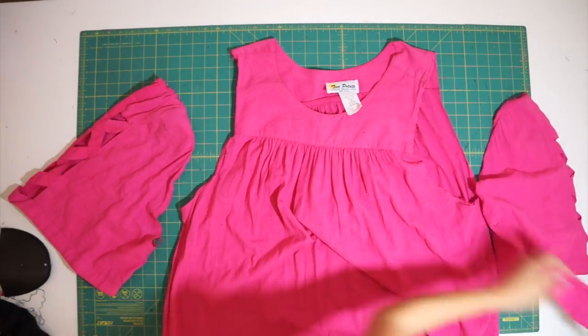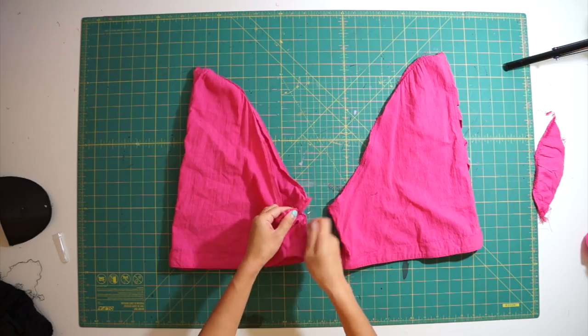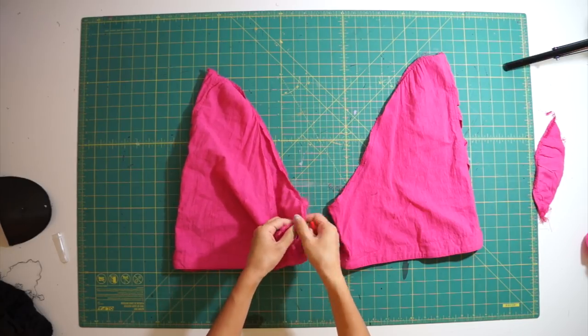So the first thing I did to the dress was remove the sleeves so I can decide what I wanted to do with the cutouts. Here I'm just seam ripping the underarm seams apart so that both pieces can open up completely.